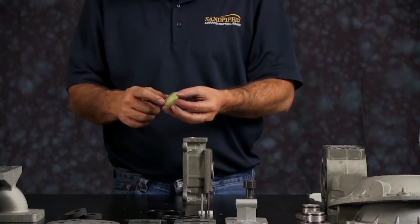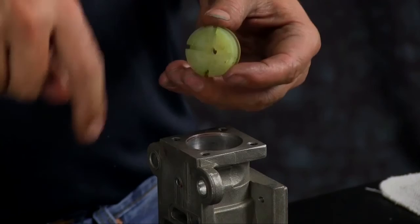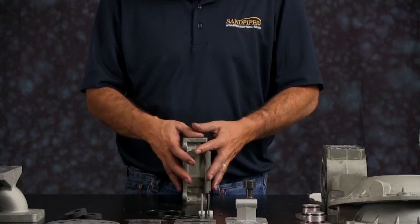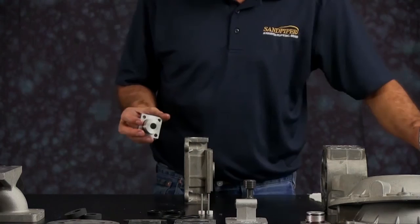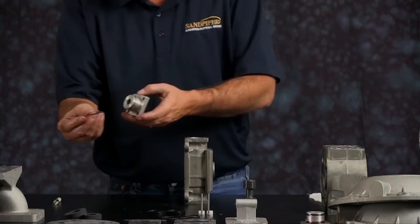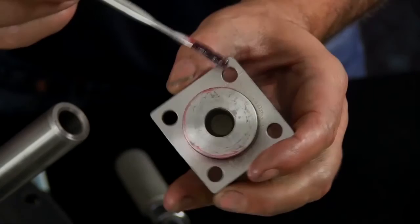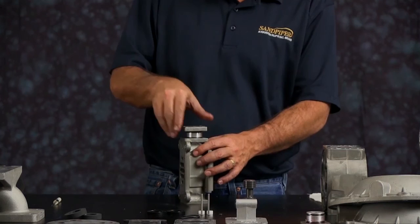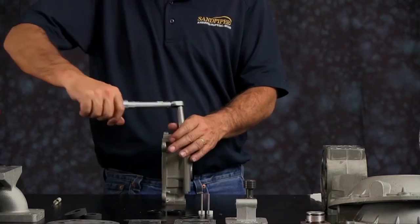Next, put the bumper in. The bumper has two sides: an X cut on one side and a protrusion on the other side — the X faces the sleeve. Take the end cap, remove the old O-rings from the end cap and replace with new ones. Apply a little grease on each one of the O-rings. Press the end cap in — this will help self-align the sleeve. Get the four cap screws in, then tighten them in a cross pattern and torque to the specification called out in the service and operating manual.